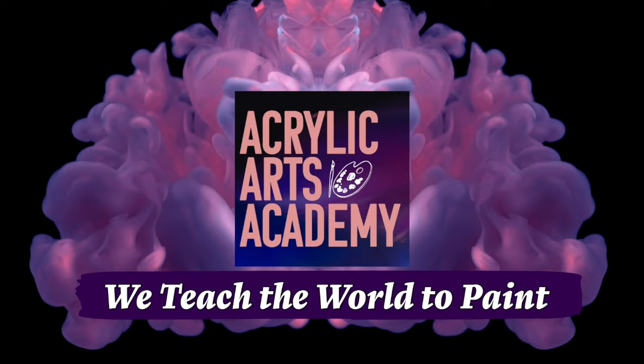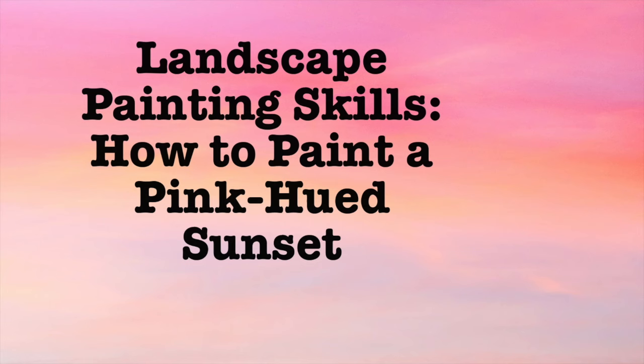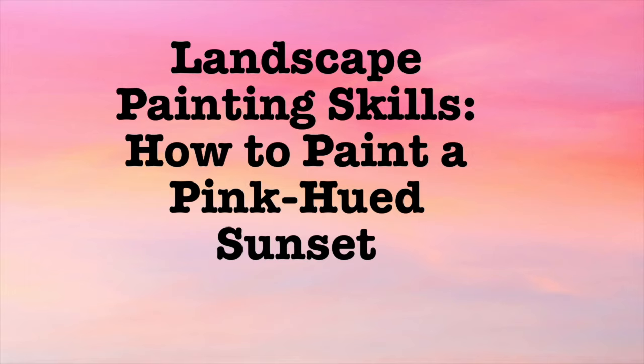Welcome back to Acrylic Arts Academy, where we teach the world to paint. Today, we will focus on a vital landscape painting skill, painting clouds and a sky. In this video, you'll learn how to paint a pink-hued sunset with step-by-step directions.